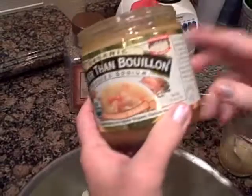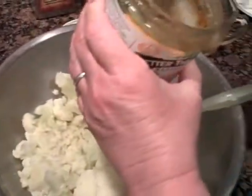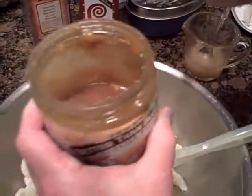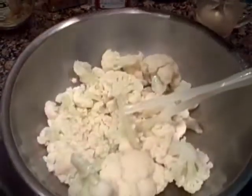There are 76 servings in this jar and it will make 19 quarts. Once you open it you do have to keep it refrigerated, but you just add this broth mix to water — a teaspoon will make eight ounces of broth.